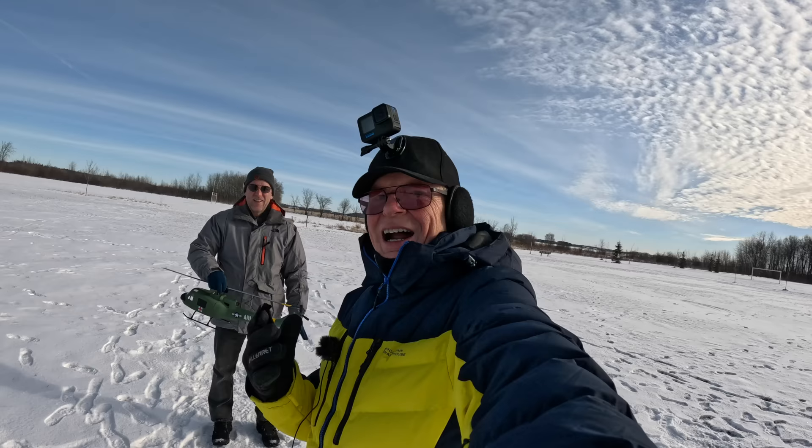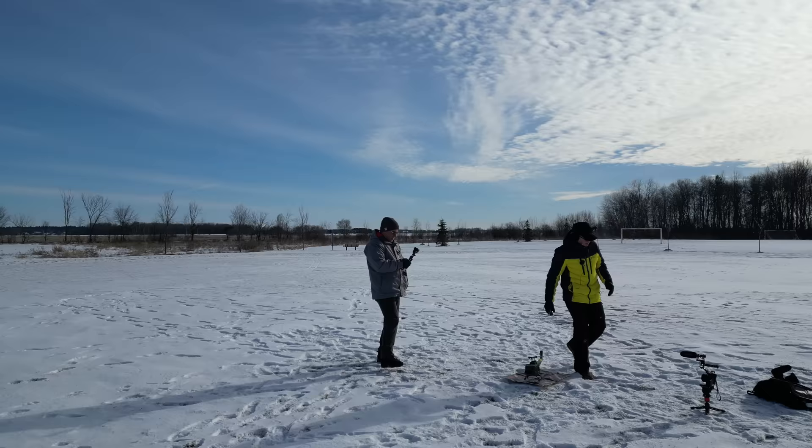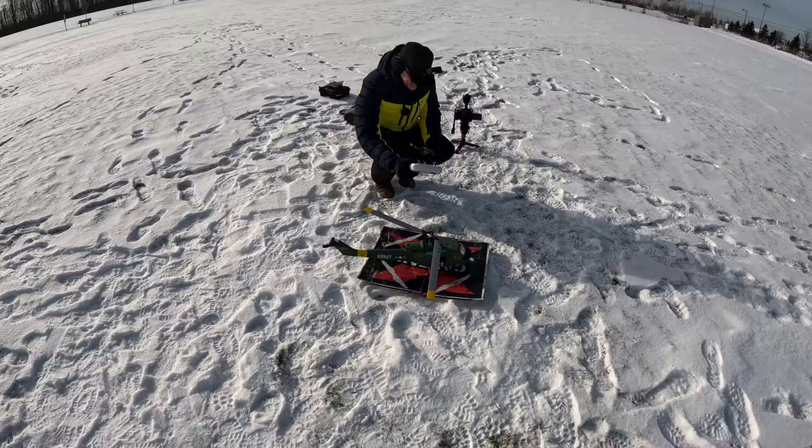Whoa, the Mini's right there. Holy shit, where'd you come from, Mini? All right, enough about that. Let's go fly this.